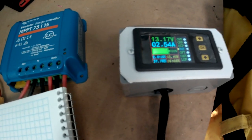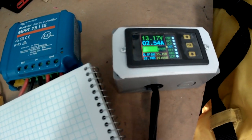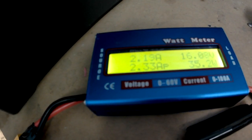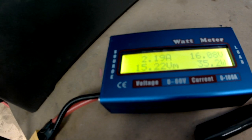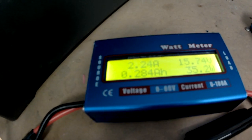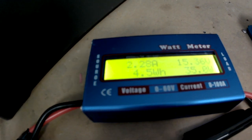That's because on the input side it runs the panels at their maximum power point, which in this case is about 16 volts, and it can draw 2.6 amps.